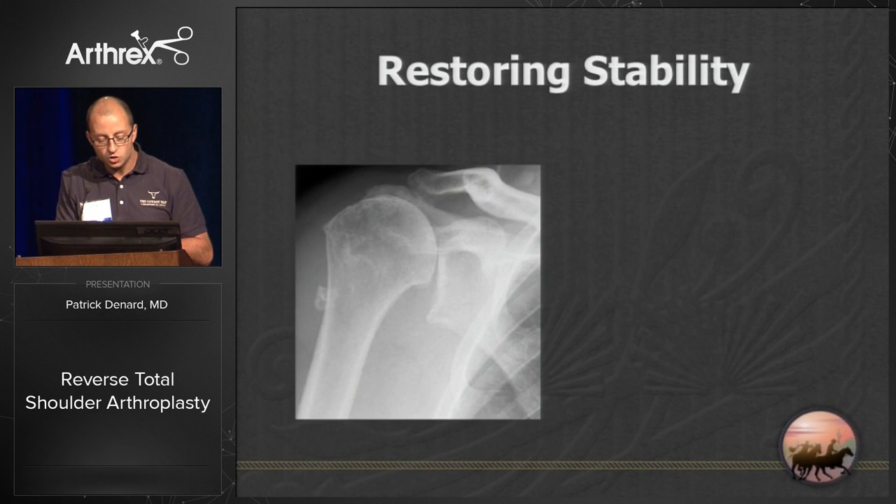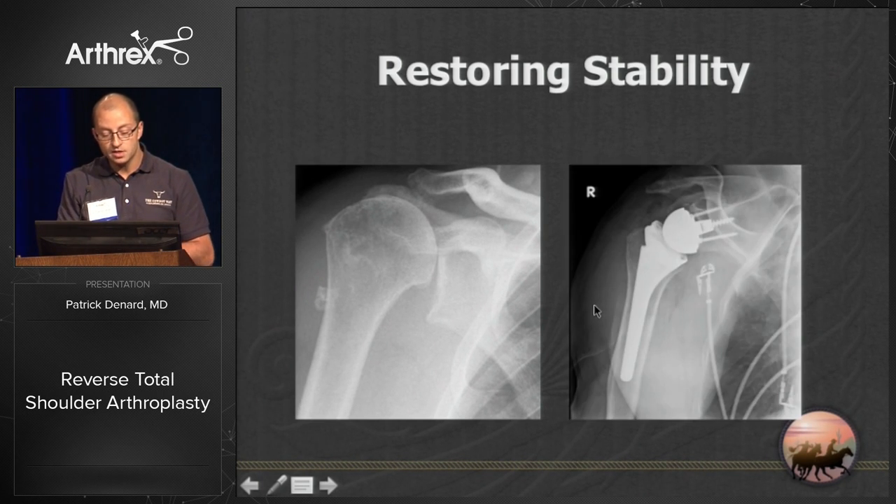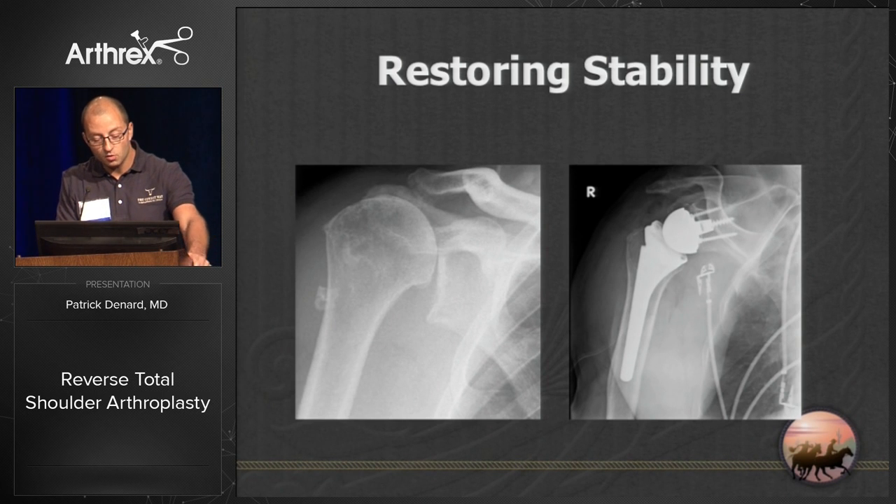If we have adaptive changes such as this X-ray where you have femoralization of the humeral head and superior migration, the only way we're going to treat this is by addressing stability, and currently our way to do that is with a reverse shoulder arthroplasty.